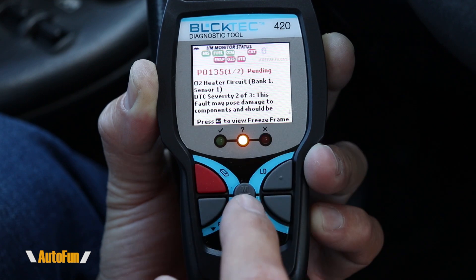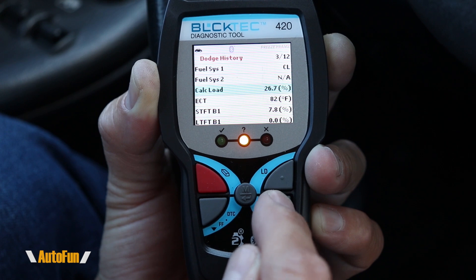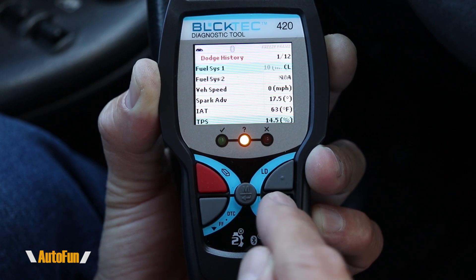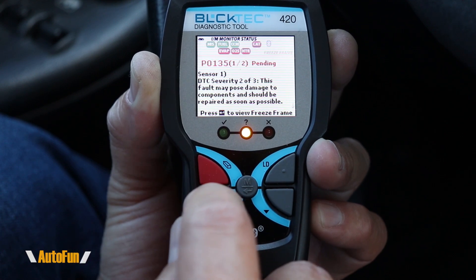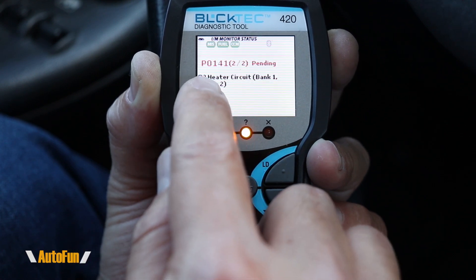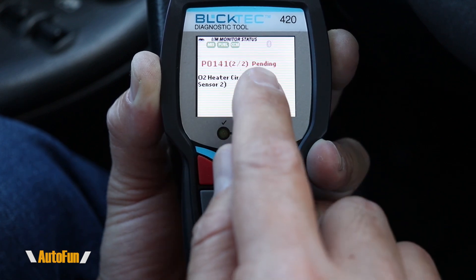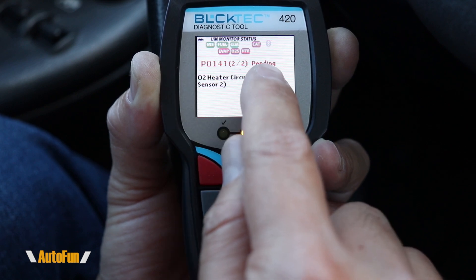You can view the freeze frame information by pressing enter, which shows the actual values that were present on the vehicle at the time the DTC was set. This is code one out of two. Pressing the button goes to the second code, PO-141, with a description of what the code is. Notice that this second code has not been fully set — it is pending.